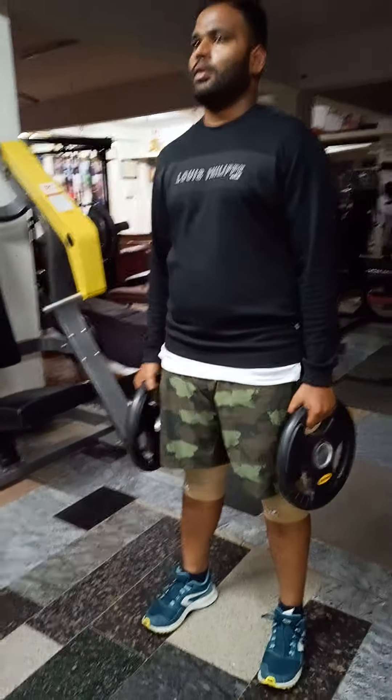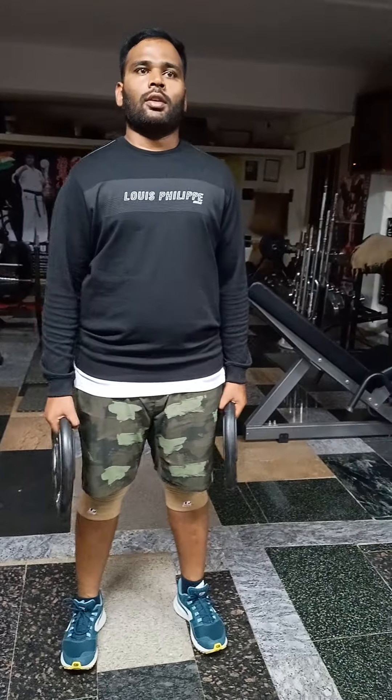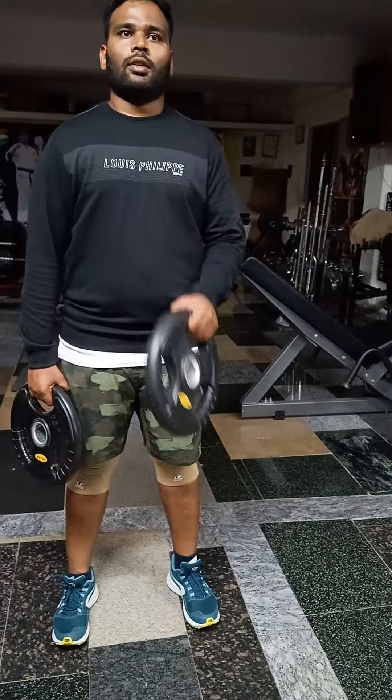Standing plate alternate biceps hammer curls. Very good. Once you turn 20 reps, cross that, squeeze the biceps.